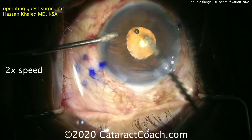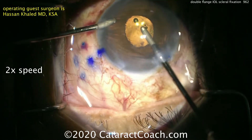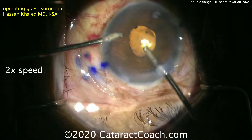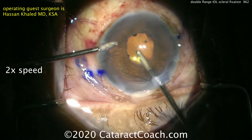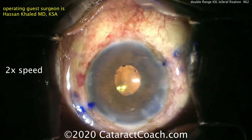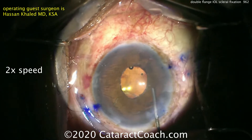At the end of the case, removing viscoelastic. Make sure the anterior segment is nice and clear. You can see the IOL looks very well centered. This is a nice approach. We want to thank Dr. Khaled for the video and for showing us this technique.